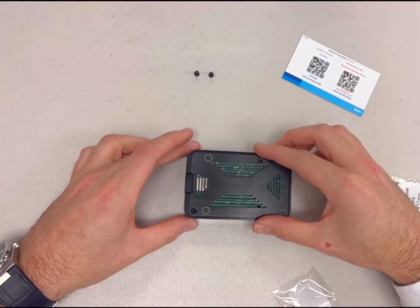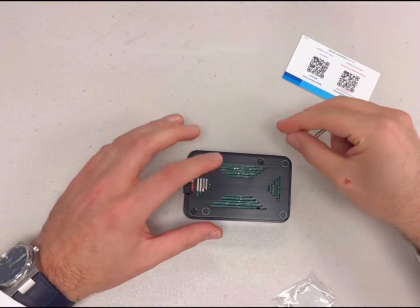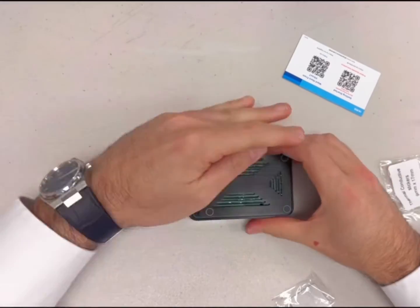Place the bottom case back in place with the white circles facing upward and the SD card slot aligned with the opening on the case back, and secure the case back with the two screws that were removed when you started.